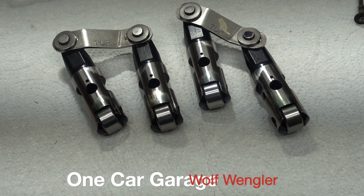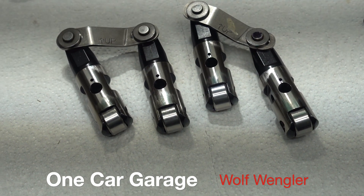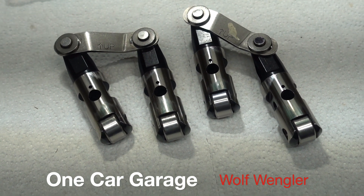Hey guys, Wolf Wengler here. I'm going to talk a little bit about modifying a set of solid roller lifters to get a little bit more oil at low speed up to the push rods.